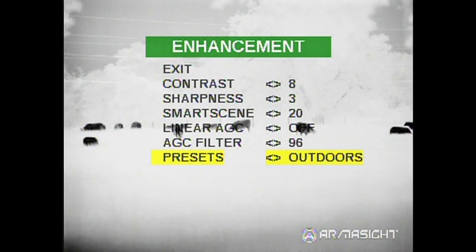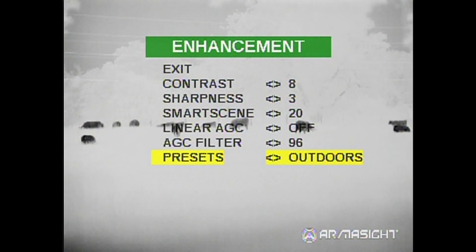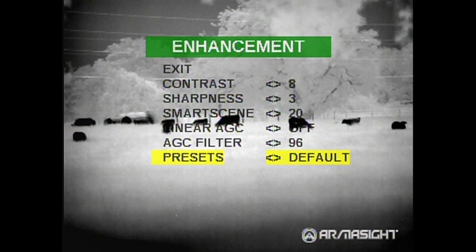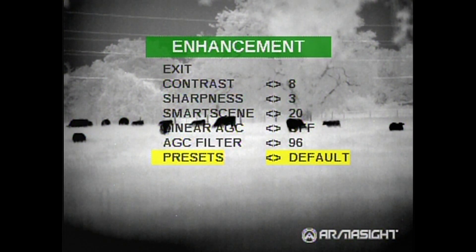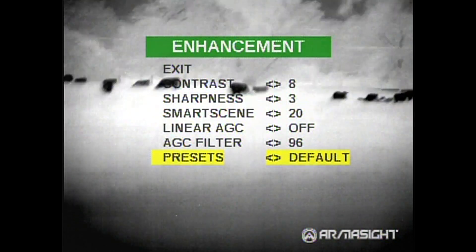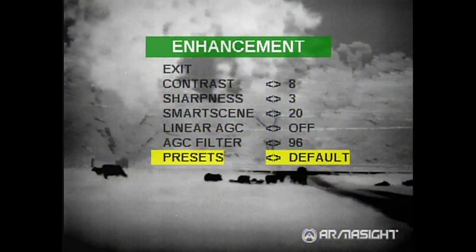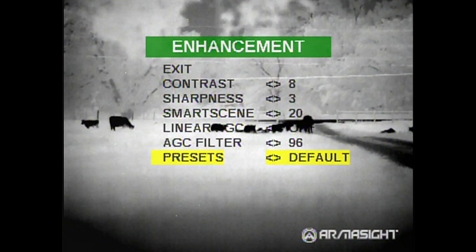You also have different presets: Outdoors, Indoors, Sky C for the ocean or spotting planes, and then you have your default. Of course, you still have your standard contrast, sharpness, and smart scene that were always there.